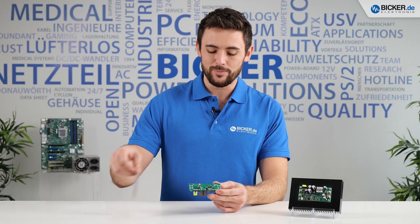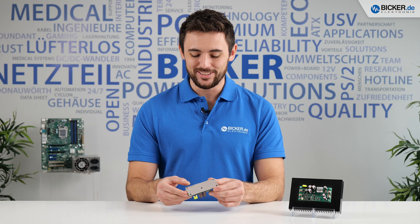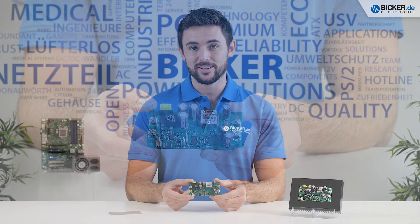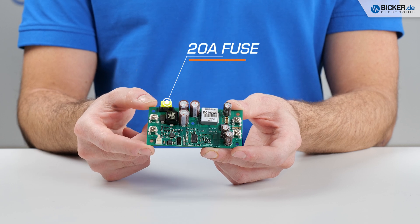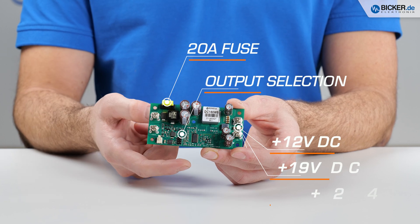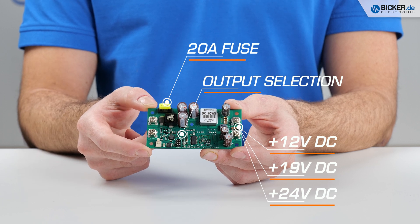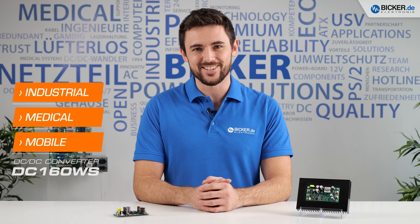This tailor-made and perfectly fitting pad is already included in the scope of delivery. The design of the DC-160WS is based on high quality components and allows inrush currents up to 20 amps, secured by a fuse. The output voltage can be selected with a jumper and you can choose between 12, 19 and 24 volts. This gives you great flexibility for use in a wide variety of industrial, medical and mobile applications.